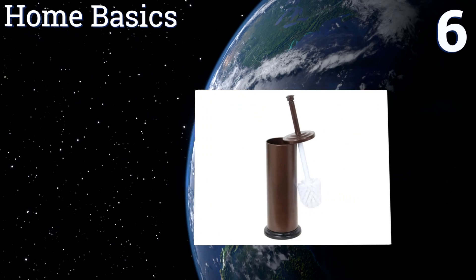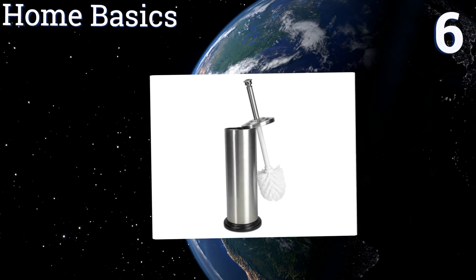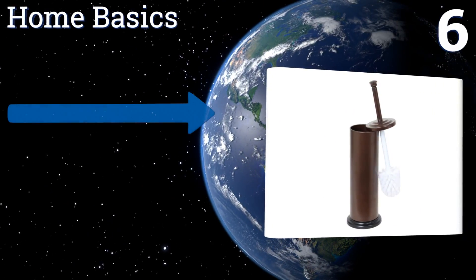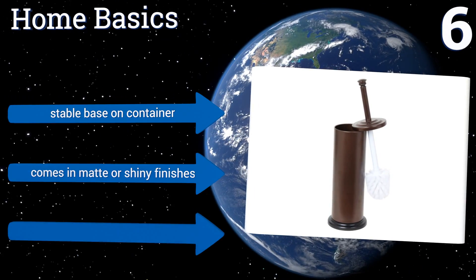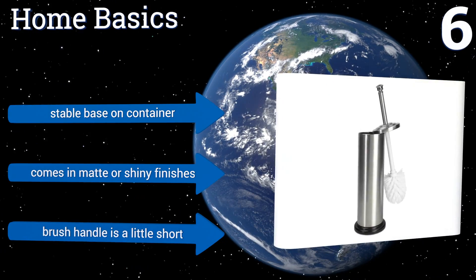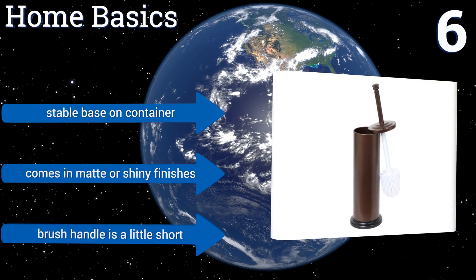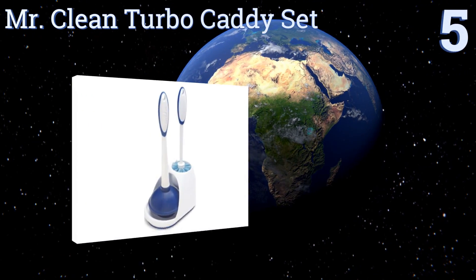Moving up our list to number six, the Home Basics discreetly stores your cleaning tool so that it doesn't become an eyesore for you or your guests. Even if you don't live in a mansion, there's no problem as this product is compact in size and easy to tuck away behind the toilet. It comes with a stable base on the container in matte or shiny finishes. However, the brush handle is a little short.